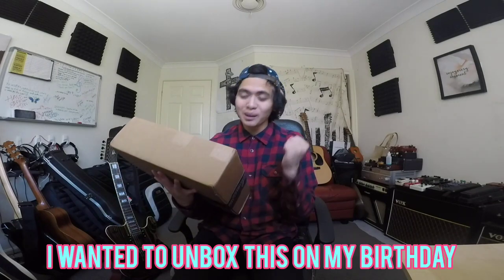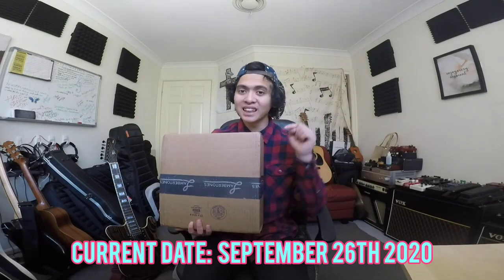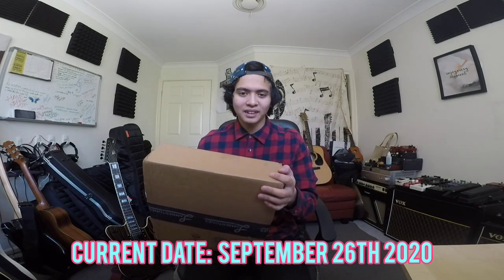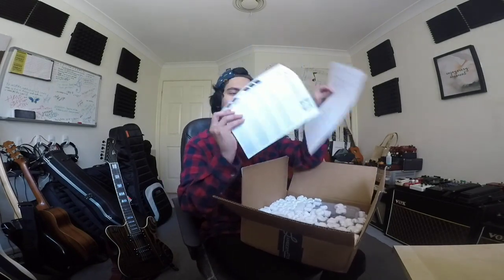I was actually planning to unbox this on my birthday, which is seven days from when I'm recording this video, but I thought — why not open it now and get it installed by my birthday? So when my birthday comes around it's ready to go and I'm ready to give it a play. Let's open this box.